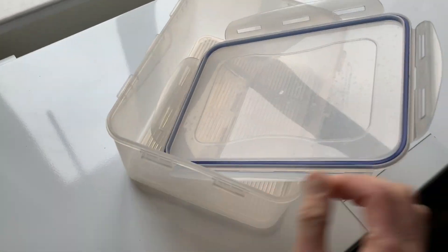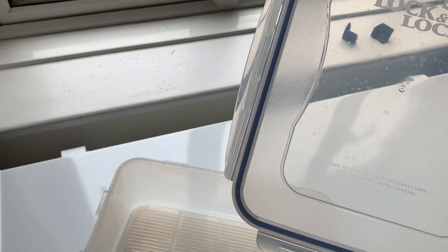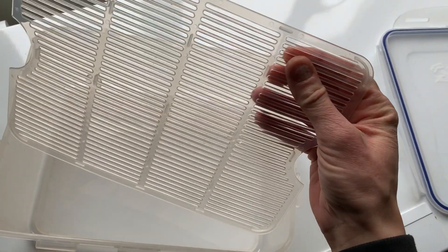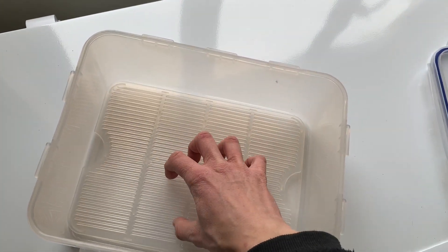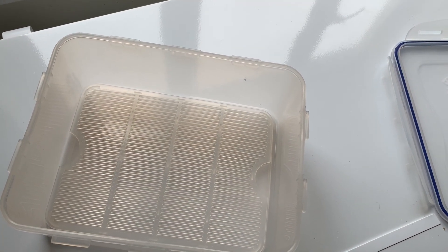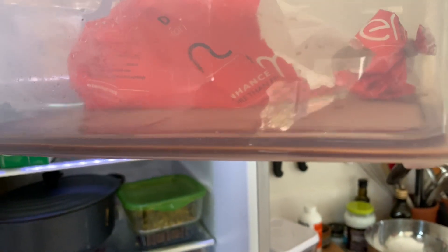I really recommend these — they are Lock & Lock containers, roughly A4 size. In the bottom there's a sort of grill, which is excellent because a lot of blood comes off raw meat and it can get sludgy and sloppy without it. This grill lets everything drain and stay underneath, keeping the meat itself not slushy. You can see all the blood collects at the bottom.